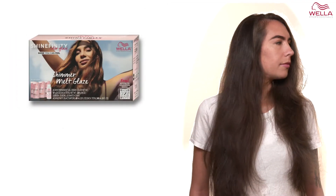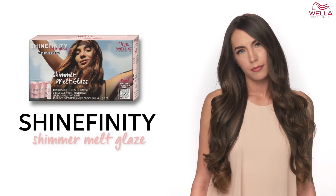Today on my model Anissa, I will be showing you the Shinefinity Shimmer Melt Glaze Technique. Let's get started.